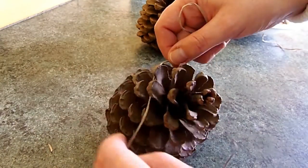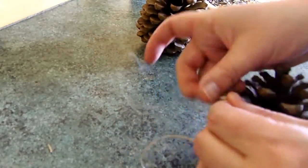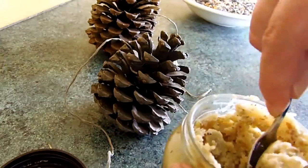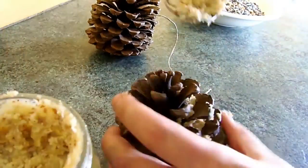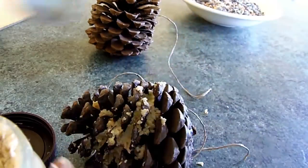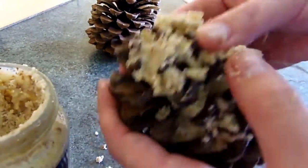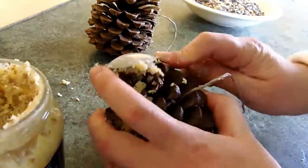Add a string to the pine cones if you want to hang them up. Then fill the openings of the pine cones with the bird peanut butter. Make sure to use peanut butter that's specifically meant for birds. You can buy this at a garden center. Regular peanut butter can make the birds sick and we want to help them, not make them sick.